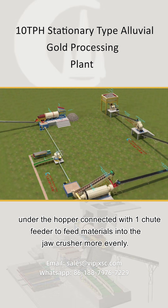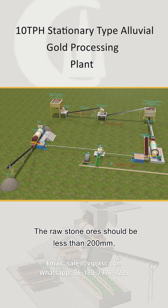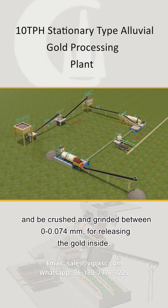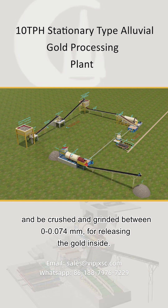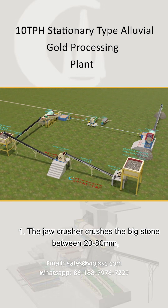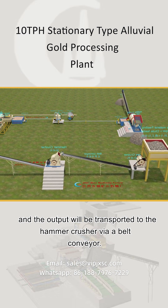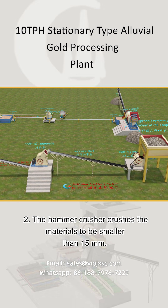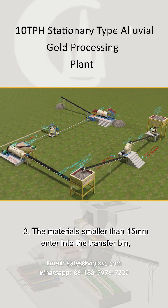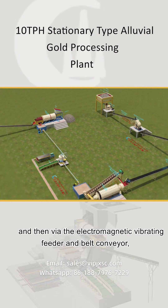The 5 tph rock gold section is configured with a hopper. Under the hopper, a vibrating feeder feeds materials into the jaw crusher more evenly. The raw stone ores should be less than 200mm. The jaw crusher crushes the big stones to between 20–80mm, and the output is transported to the hammer crusher via a belt conveyor. The hammer crusher further crushes the materials to smaller than 15mm.